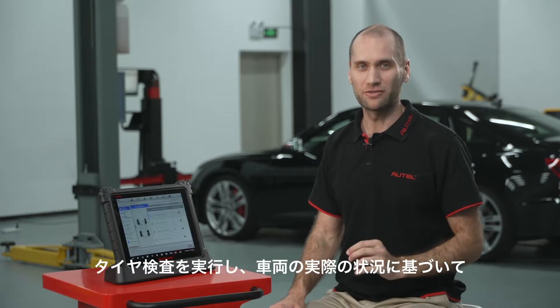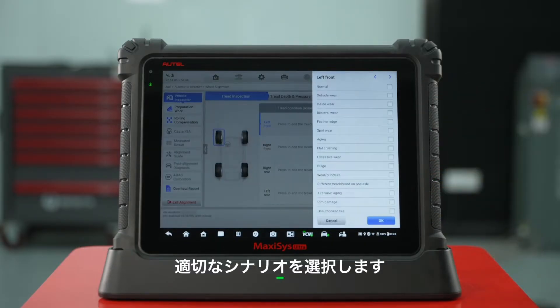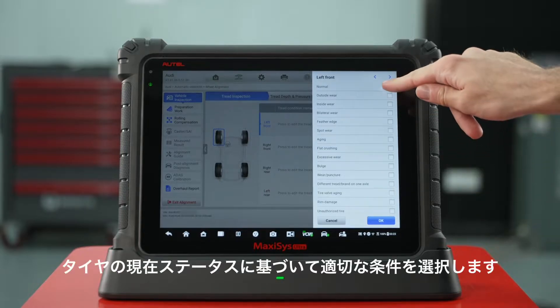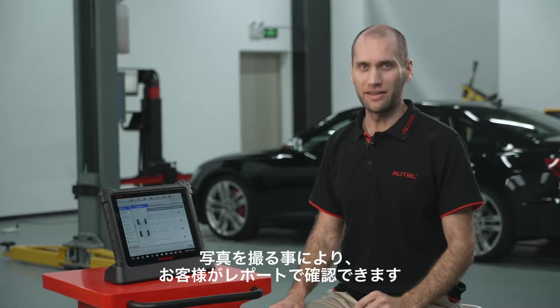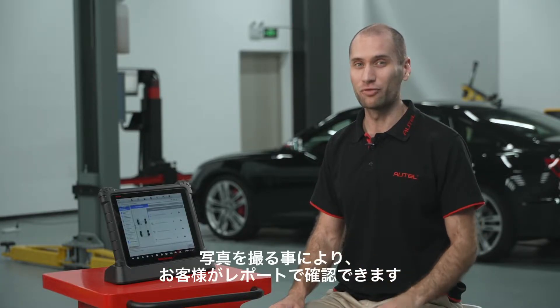Perform tread inspection. Choose the right scenario based on the vehicle's real situation. Select the appropriate condition based on the tire's current status. Take and upload pictures for you and your customers to see in the report.